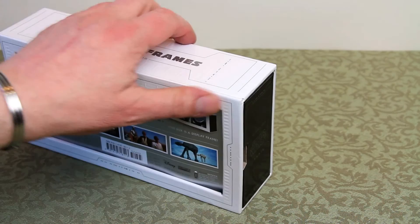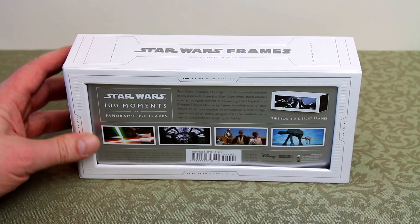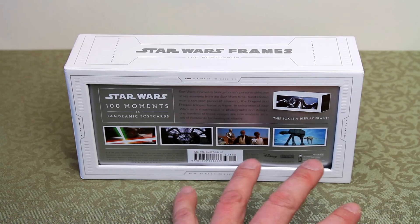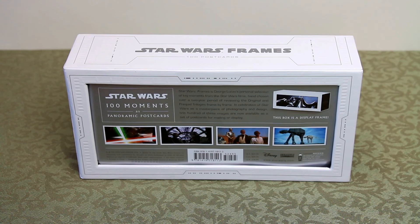The box then becomes the display frame, so you can either decide to post the postcards to give to friends, or like I'm likely to do, use them to select from the first six films. This covers episodes one through to six where George Lucas has hand selected and framed individual images. Some of these are set up and framed in such a way that George Lucas says this is the view he wants you to see.